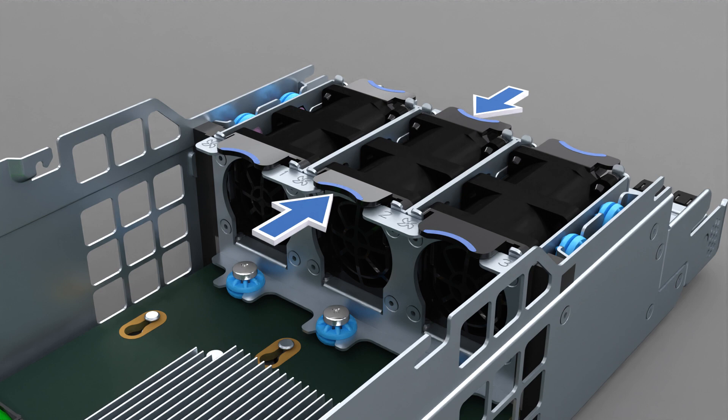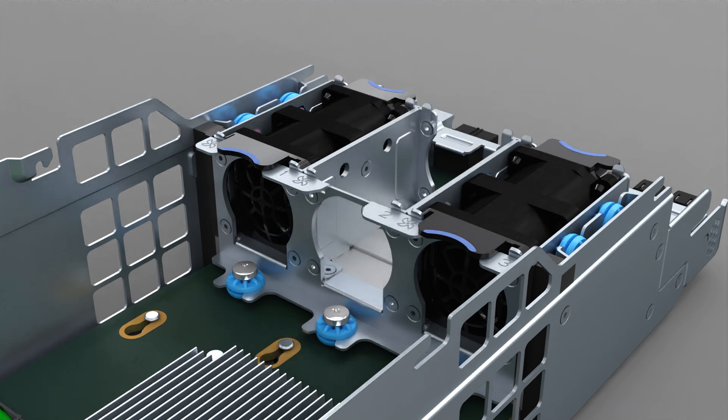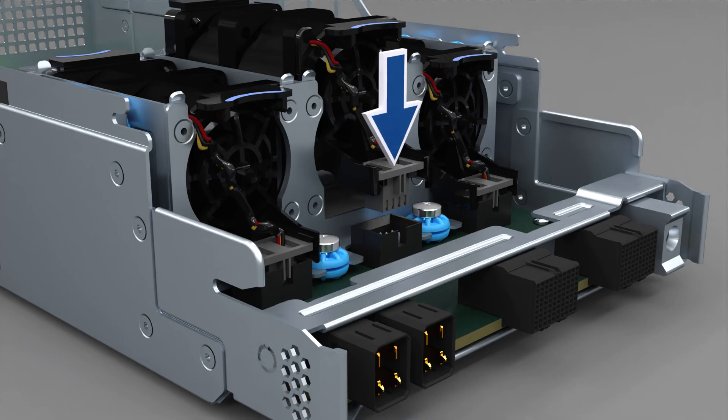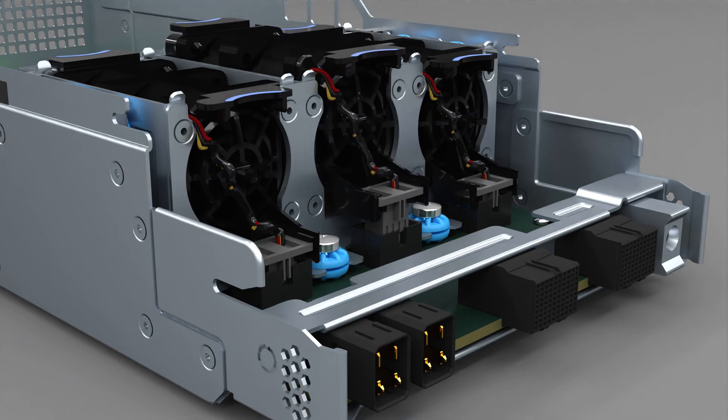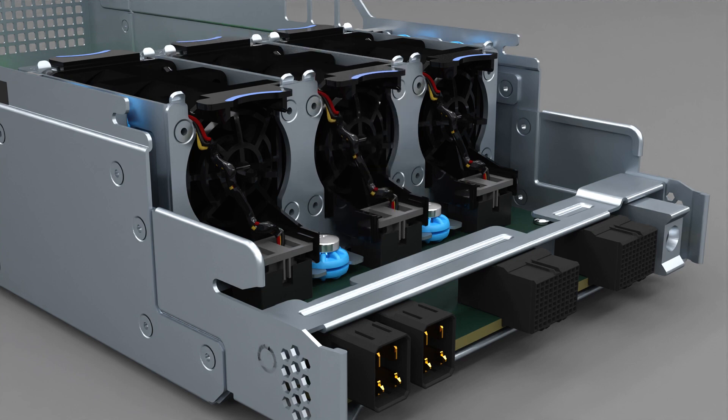Press the front and back latches on the failed fan and lift the fan out of the EMM. Insert the new fan into the EMM and push down until it engages in the connector. Press the cable harness connector into the board connector in the chassis to ensure that the connection is secure.